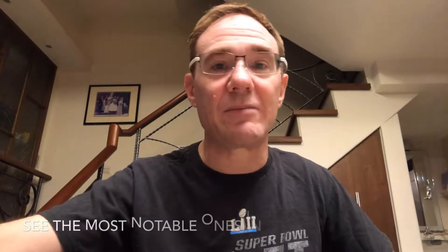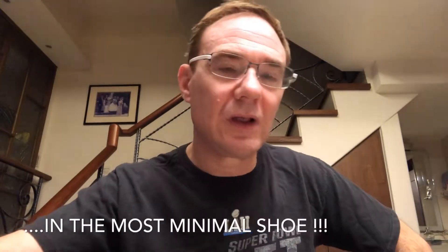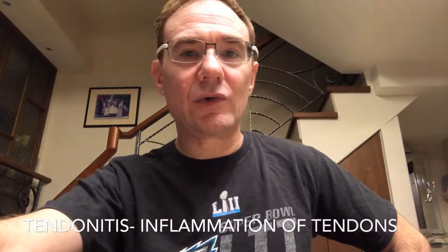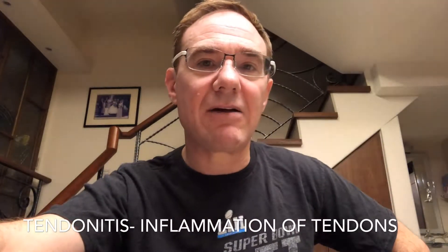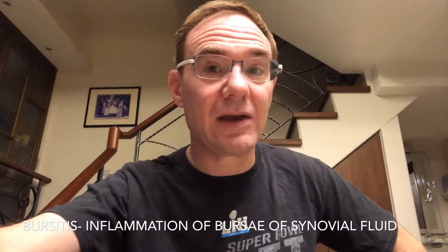I scoured the internet to find better ways to run and read probably every marathon training program. After my last marathon I distinctly remember doing speed work on the track in a very minimal shoe — it was the Merrell. There was no padding at all, and I remember feeling pain after that. I finally got it diagnosed.